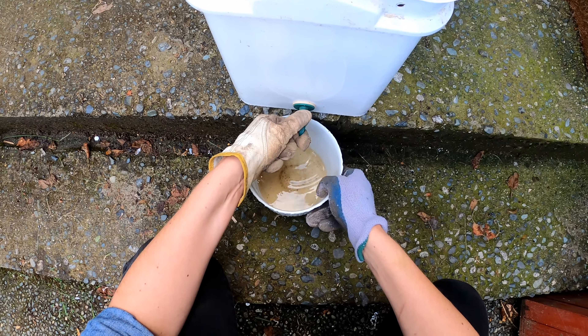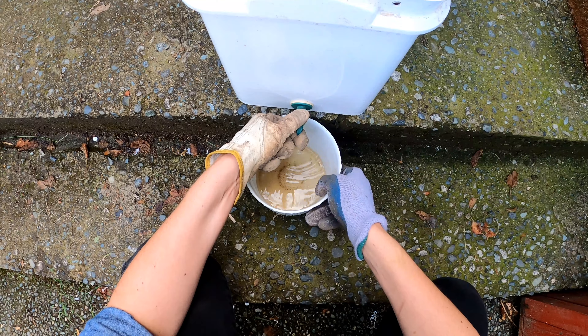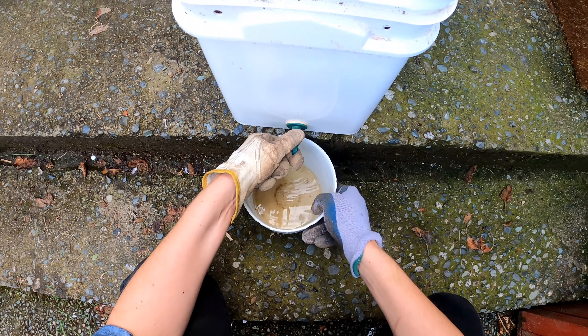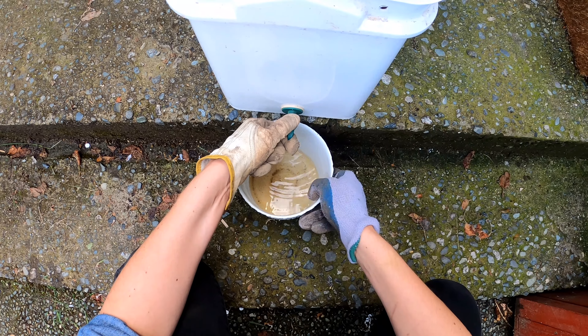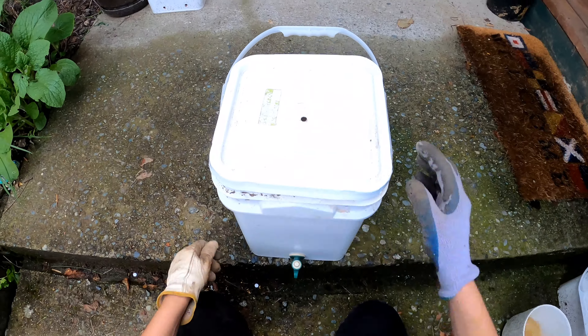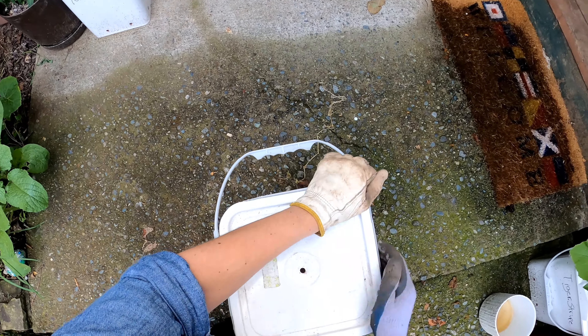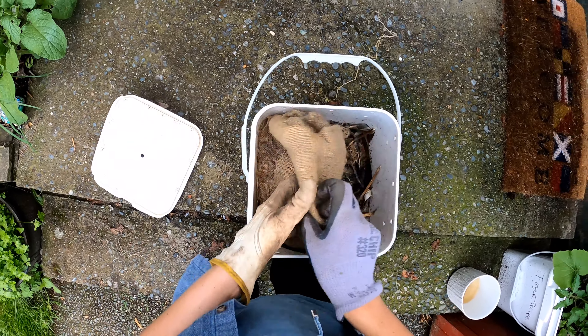The first thing I'm gonna do is take a peek at my worm farm and see if I can harvest some of the castings to give my new little potted plants a boost. So this is my worm bin setup and I'm just gonna start by draining off some of the liquid — it's actually a really good nitrogen fertilizer.